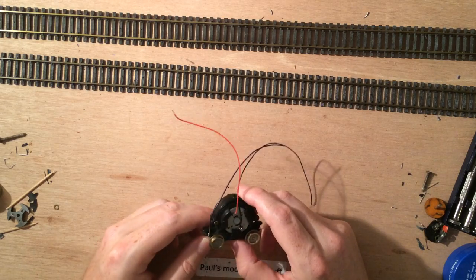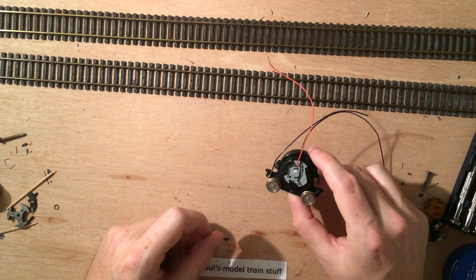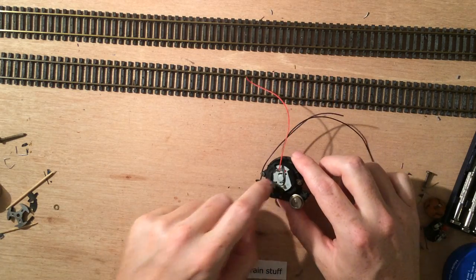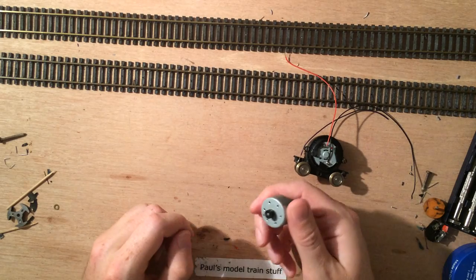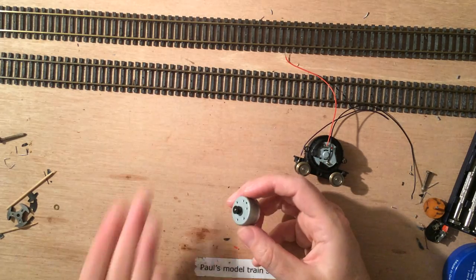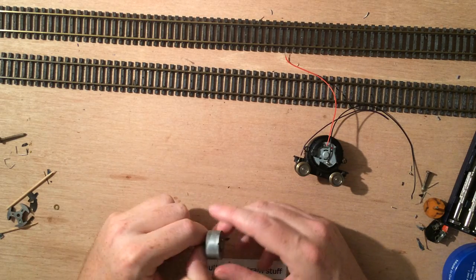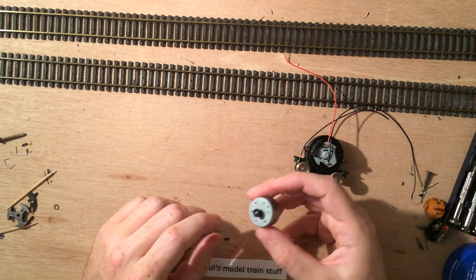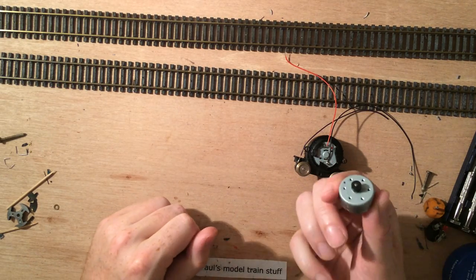I replaced the motor with a CD drive motor and I wanted to share how this process goes. These little motors you can get from old CD players or computer CD players — they are the motors that drive the tray out of the CD drive. Most of the other stuff in there is rather useless; maybe you get some gears or sprockets of some use, but you can basically just toss that away.